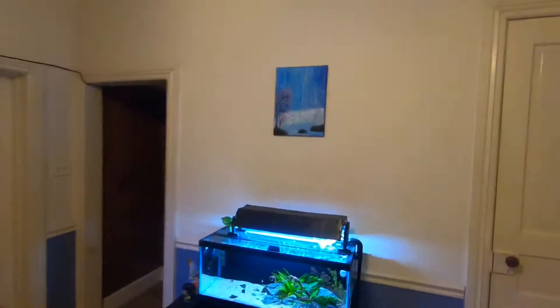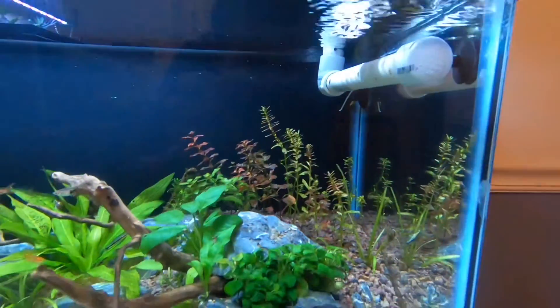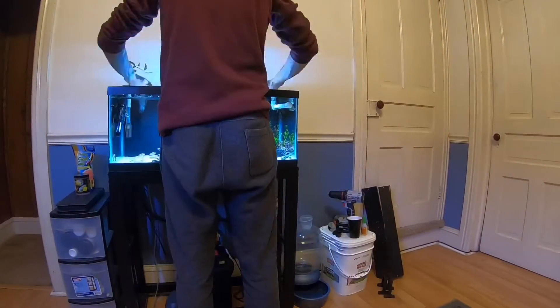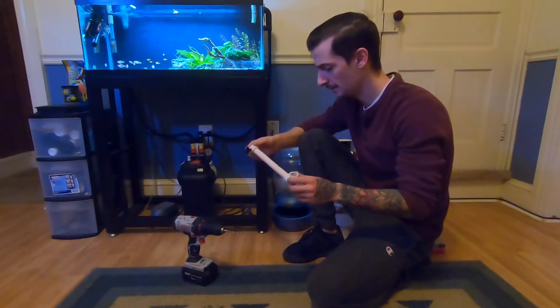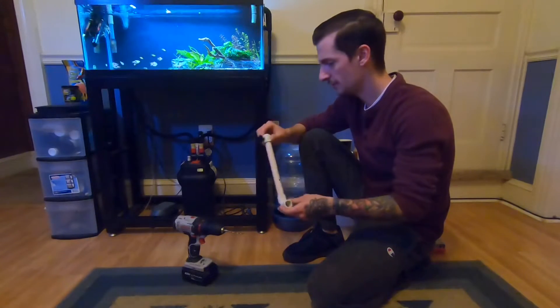How's it going everybody, I'm the Doggone Aquarist and today we're going to get into how to make your own spray bar for the Fluval canister filters. What we've got here is just your standard half-inch PVC pipe.